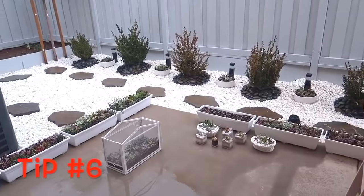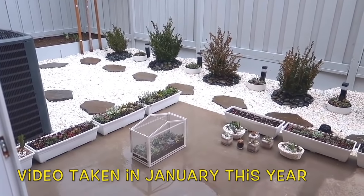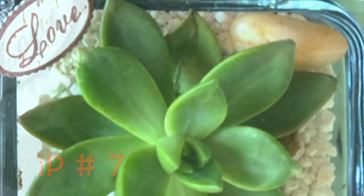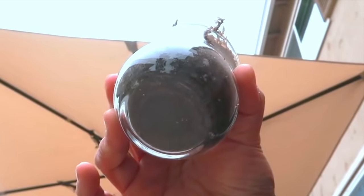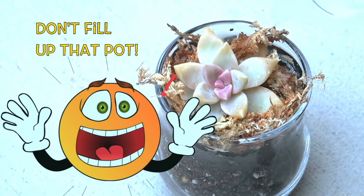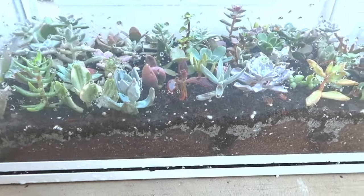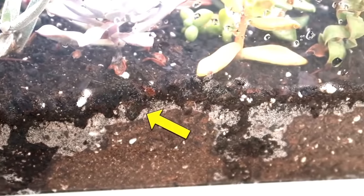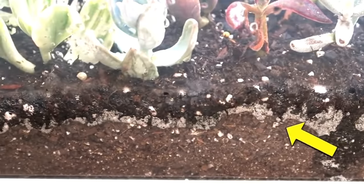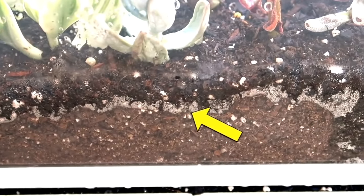Tip number six on how to water your succulents is to use rainwater. Rainwater does not have the harmful chemicals that make water hard, like calcium and magnesium. Tip number seven: you can use pots and containers without drainage holes, but you have to use a bit of imagination to water your succulents with this. Because of gravity, water goes down to the bottom of the pot. Here is my miniature succulent greenhouse to show you how water goes down. You have to make a guess as to how much water will go down and how much will evaporate, because water staying too long at the base will cause root rot.